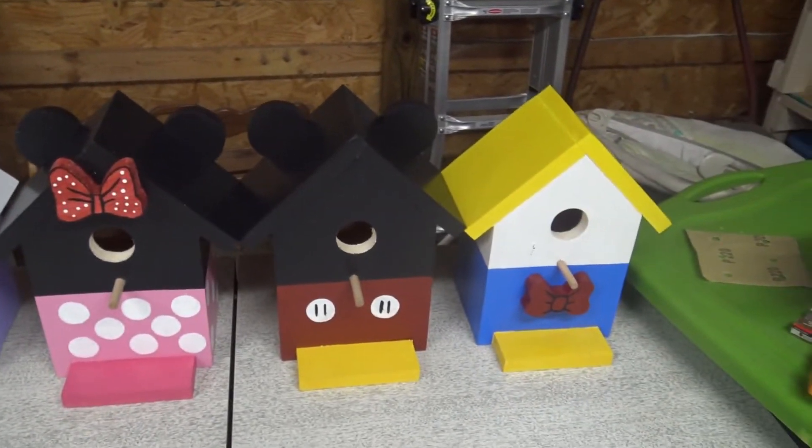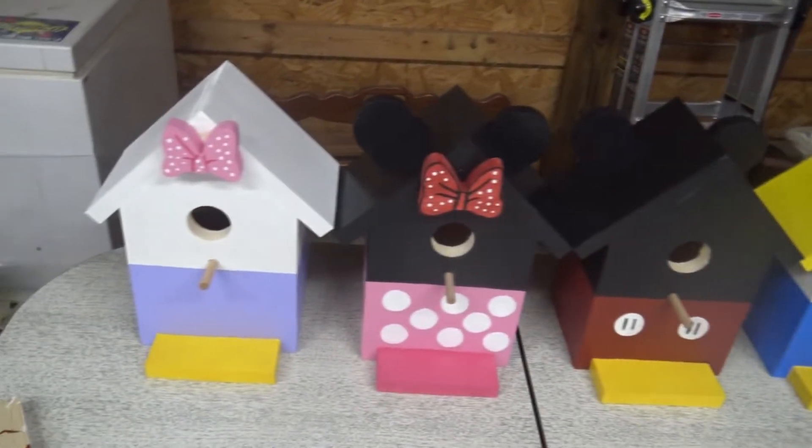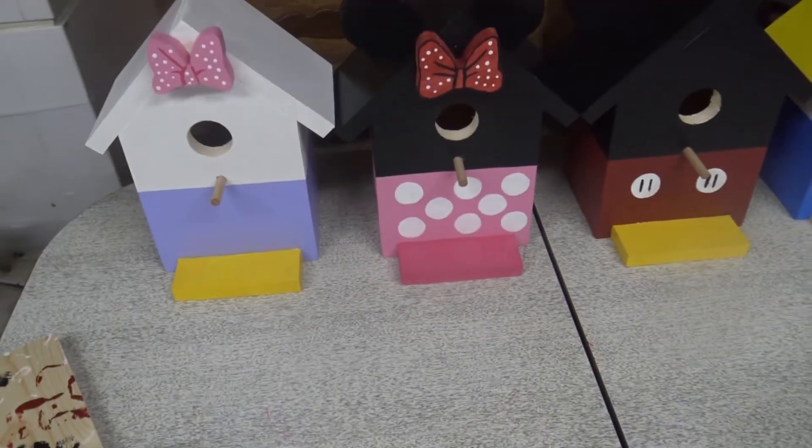Hey everyone, Dr. B here. Welcome back to another video tutorial and today we're going to show you how to make these four Disney birdhouses entirely from scratch.